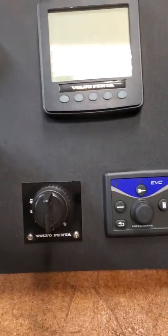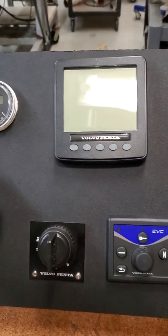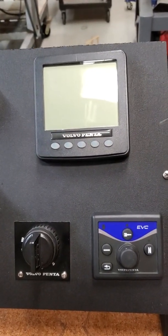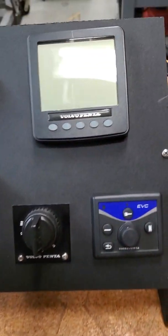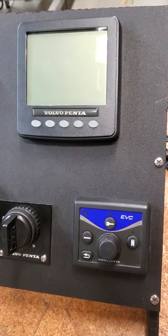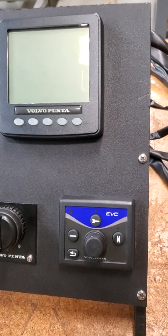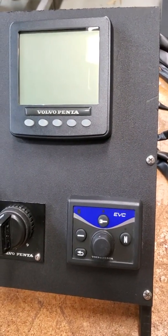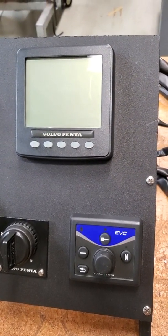So basically the question is: how do I set idle speed if it's set at 600 and I want to raise it up a little bit? For a D4 260, the range is about 700 at idle and you can raise it up to about 750. The D6 range idles at 600 and you can increase it to 650.